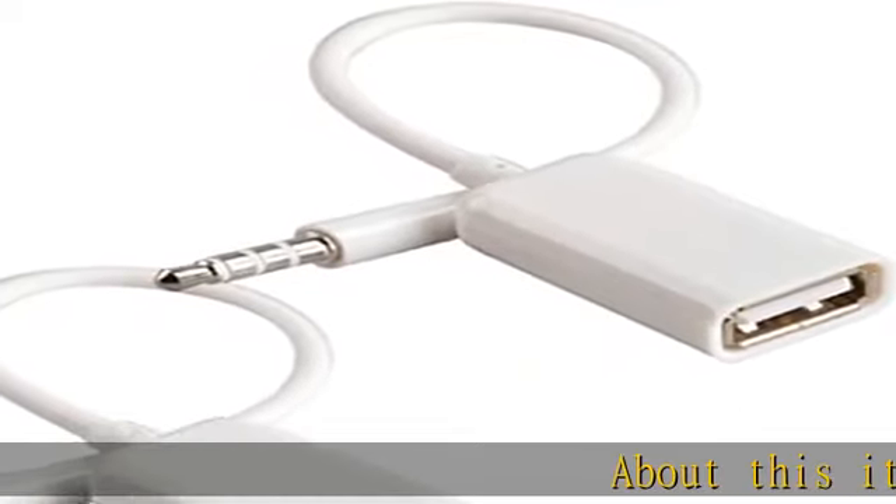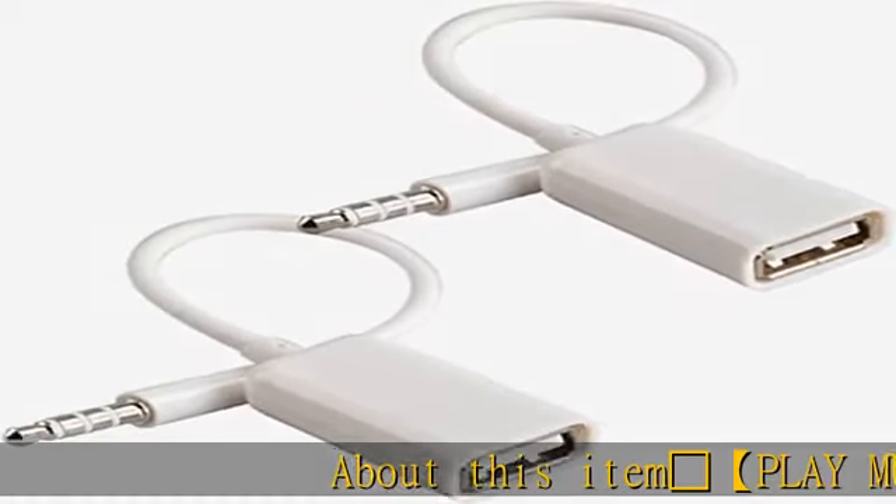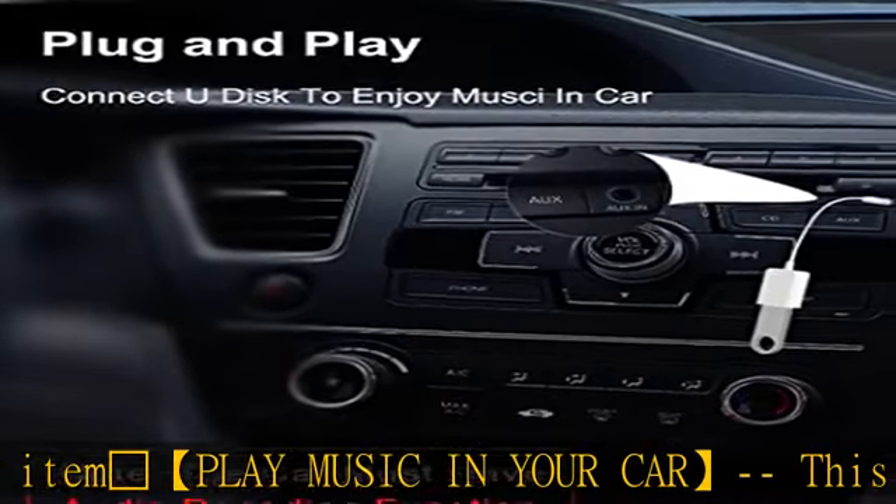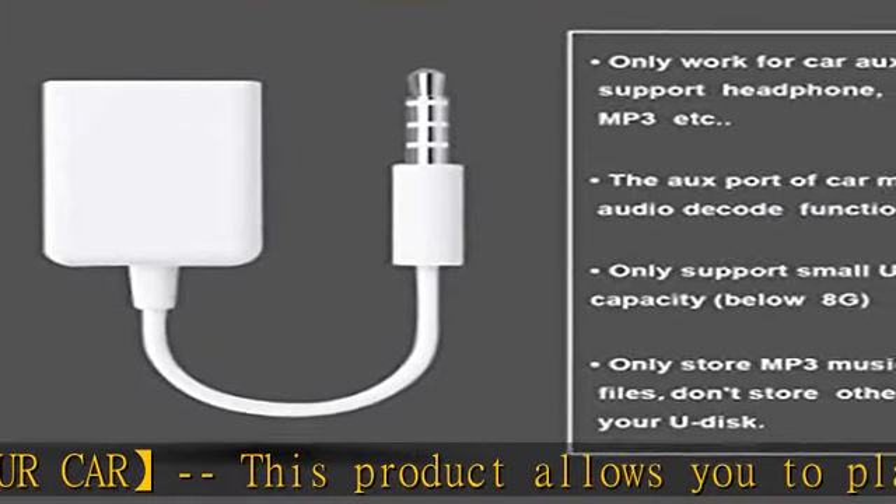Play music in your car. This product allows you to play music on your car audio system using your UDisk or USB flash drive with MP3 decoder. Note: your car needs MP3 decode function.